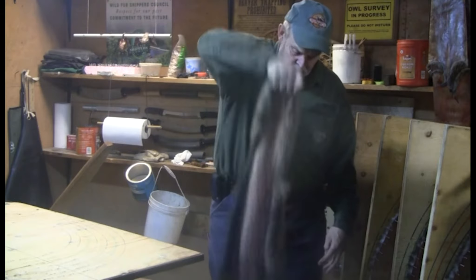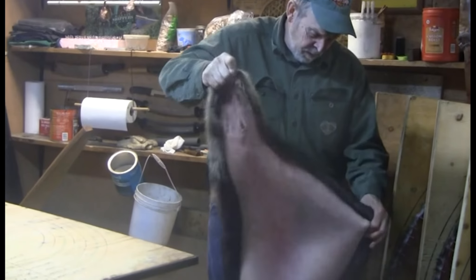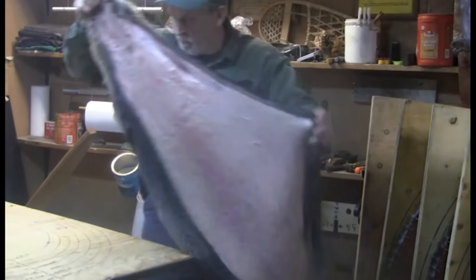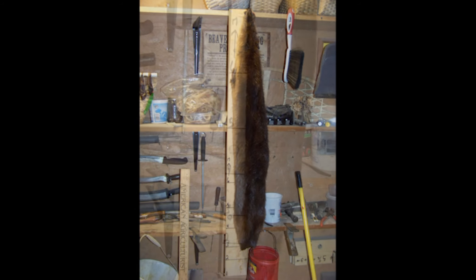First, grab your pelt by the nose and give it a couple of good snaps. This helps take any remaining sawdust or fat chunks out of the fur, loosens the pelt for easier stretching, and causes the fur to stand up off the pelt.